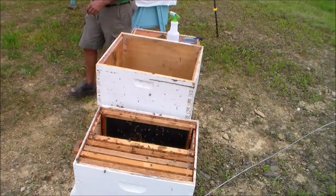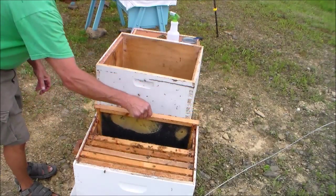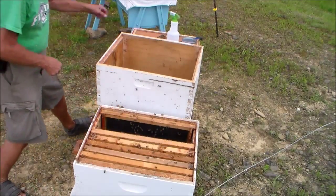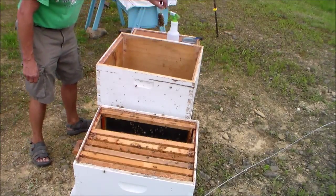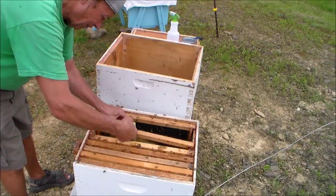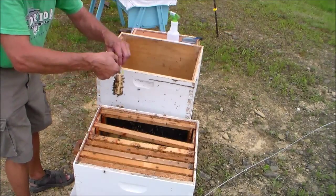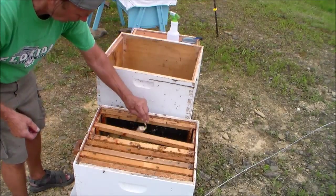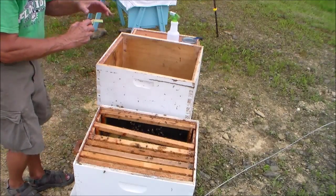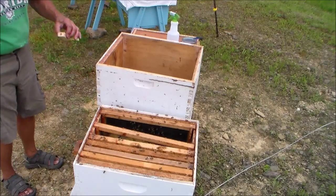Now we have to put the queen cage into the box. I'm going to place the queen cage between these two frames — both of those frames have foundation with comb already started. Before you put the queen cage in, make sure you remove the cork that's blocking the sugar plug so that the bees can eat that sugar and release the queen out of the cage.